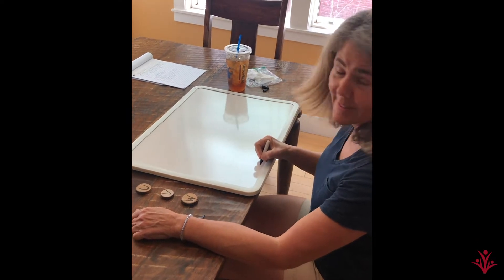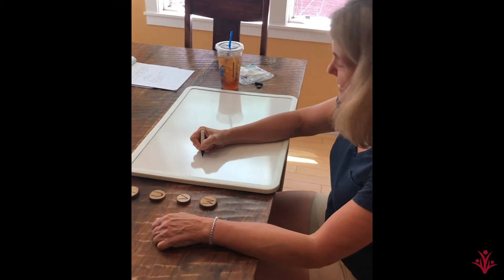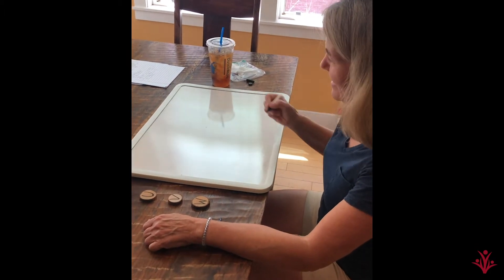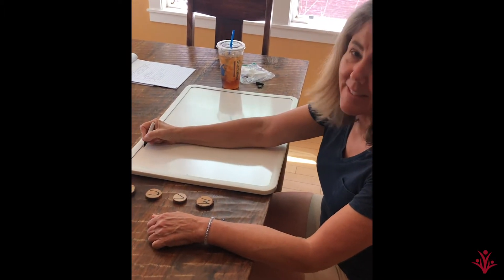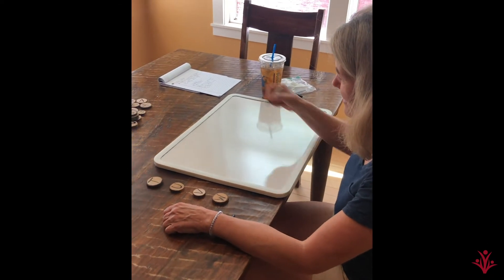Is this the top? No, it's the bottom. Is this the top? No, it's the middle. Is this the top? It's the top. Where do you start your letters? At the top.